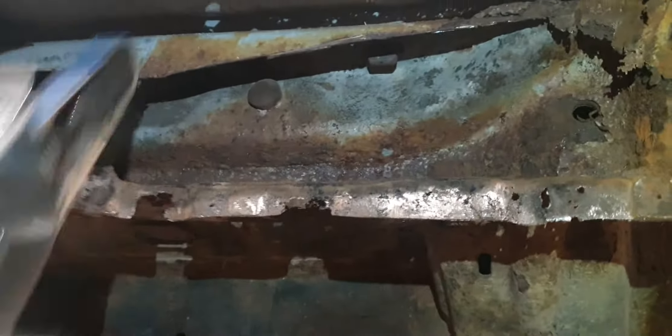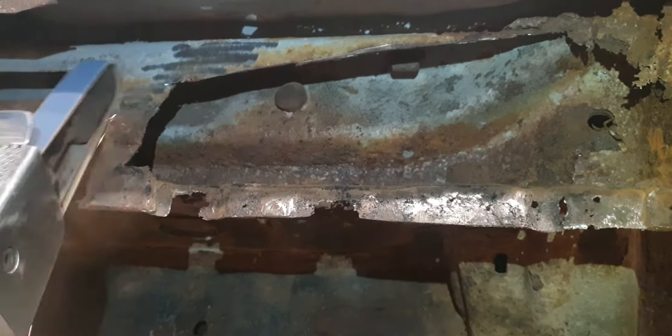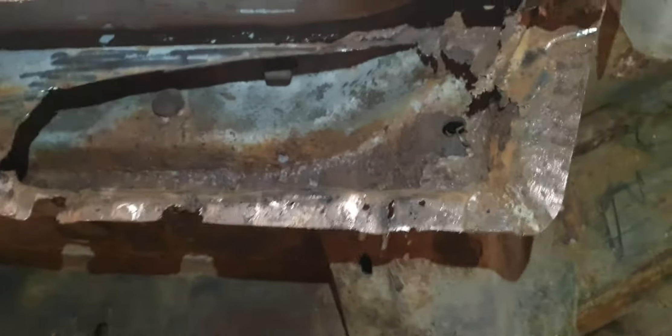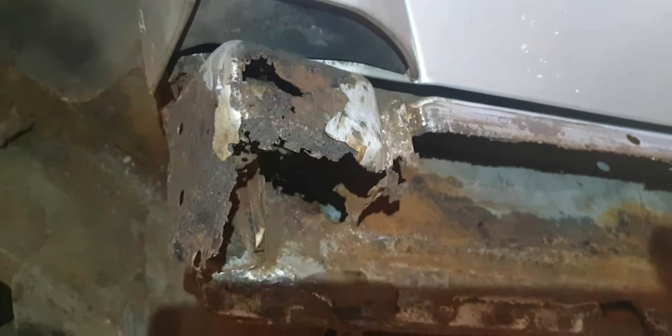Get everything cleaned off and then we can literally start applying the zinc 182 to it. Clean all the chassis off - everything's solid apart from these areas obviously, and obviously here as well, which is going to need cutting off, reshaping, and re-welding.